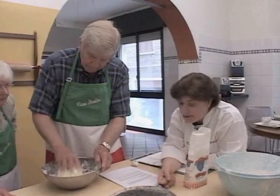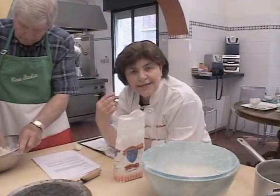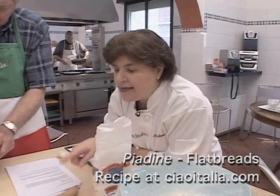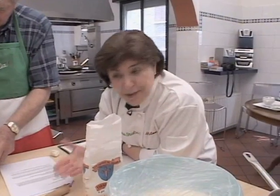These breads, the piadine, are eaten with cold cuts like mortadella, culatello, local salame, cheeses, olives. And when you think about it, if you go back in history, these flat breads that have just a little leavening in them were the original dishes. This was a plate — this is what people ate off of, a flat piece of bread.